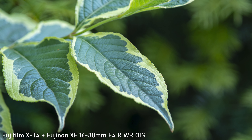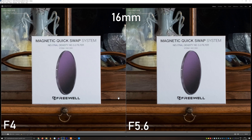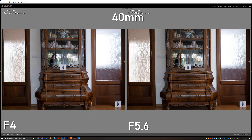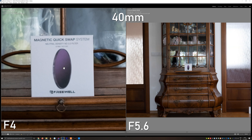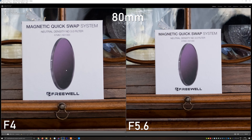So how about the optical qualities? At 16mm, the sharpness in the center of the frame is very good right from f4. It may get a bit sharper at f5.6, but it basically stays the same until f11. It is basically the same up to about 40mm. Beyond that, the sharpness decreases, and at 80mm it is just okay but not that impressive.